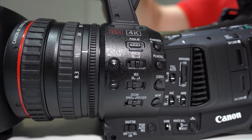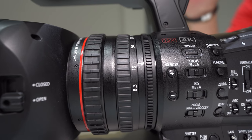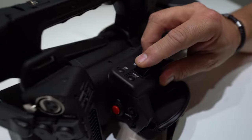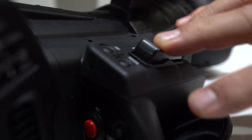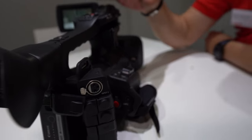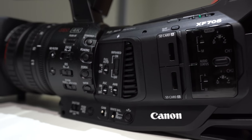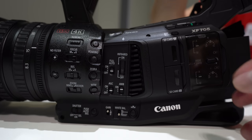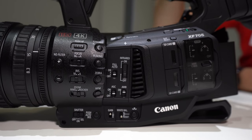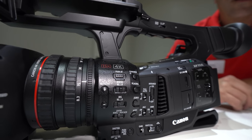All the manual controls people want are here: three-ring control at the front for focus, zoom and iris. The zoom rocker on the side is the same as found on broadcast lenses — much stronger and more durable. Controls are logically placed on the left of the camera, connections on the right. Little conveniences like pressing one button to project your audio status directly onto the screen save time.